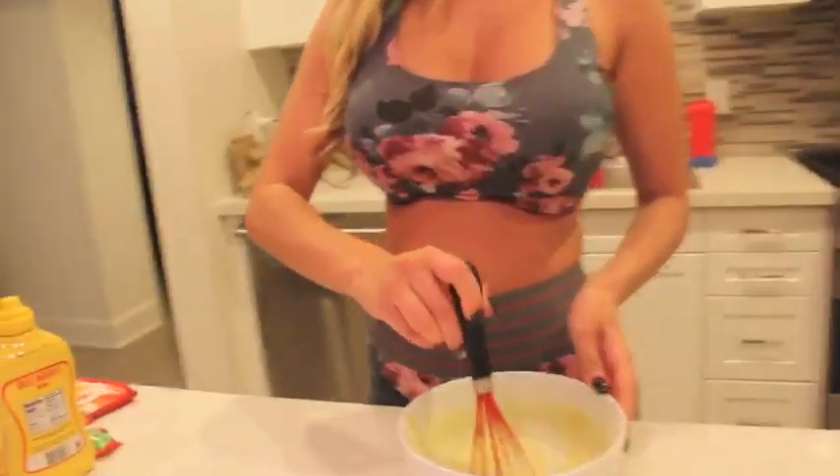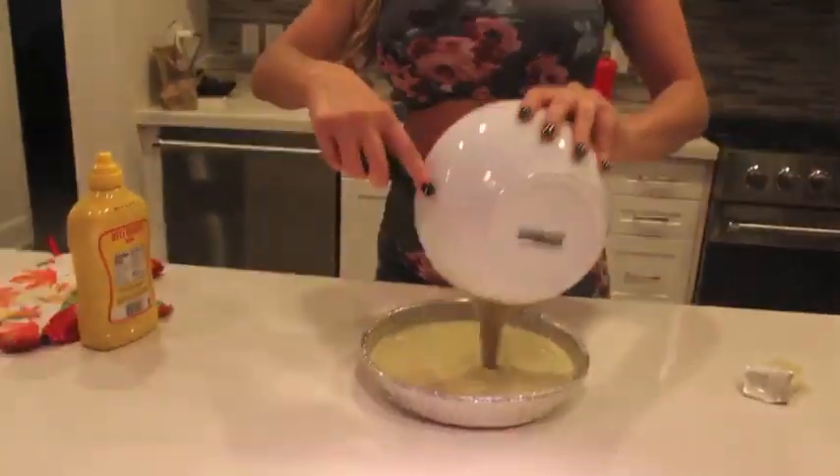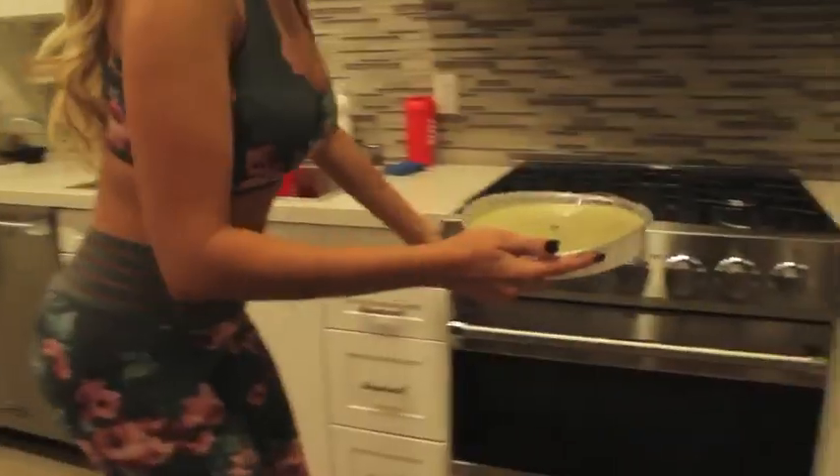So now we just stir it. You want to make it real blended. Now we're going to pour it in. So yummy.